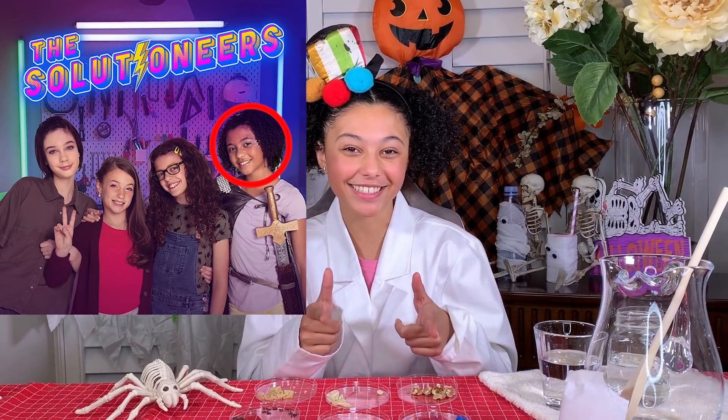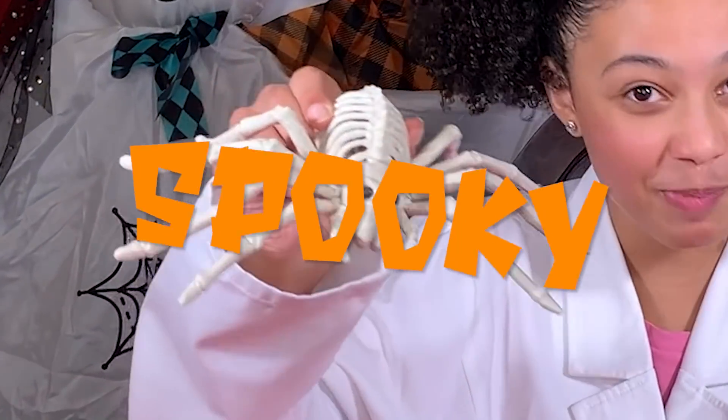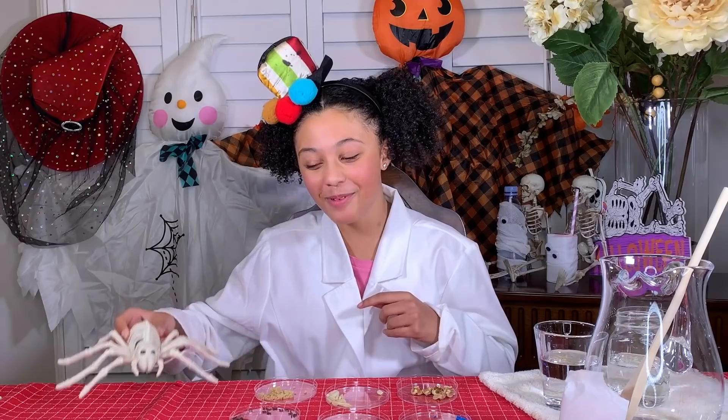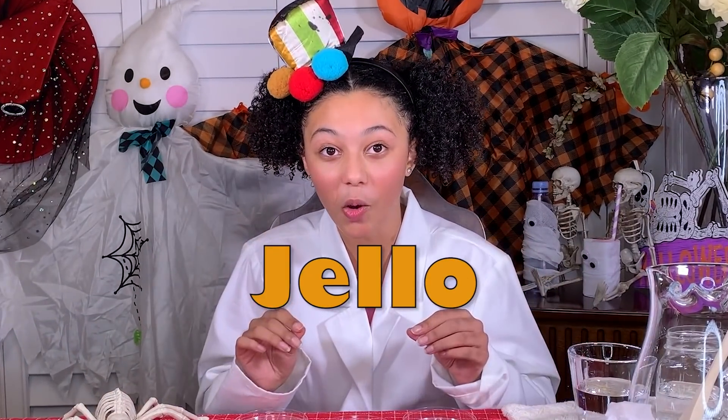Hi, I'm Aaliyah and I play Ava on the Solution Ears. Welcome to a spooky yet scientific Halloween Boredom Buster. Today, I'm going to show you all how to make Jell-O bacteria.